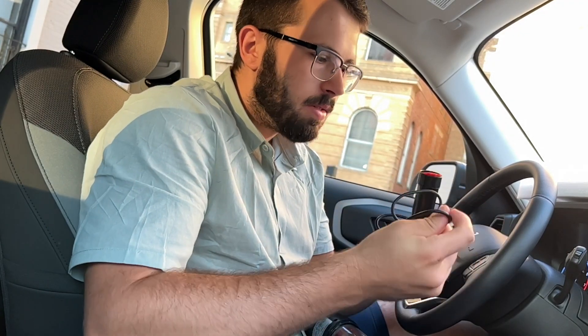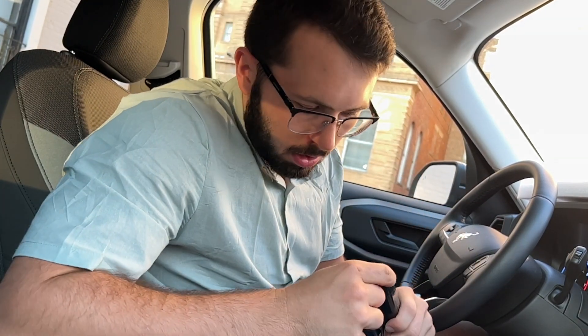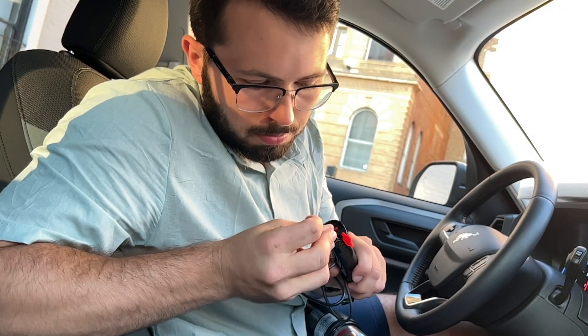First things first, you want to make sure your battery is charged. To charge it, grab one of the cables that came with it — I'm going to use the USB-A. Slide off this piece here, which exposes the port, then go ahead and plug that into your car. Once it's plugged in, there is a little LED light that will turn on to let you know it is charging.